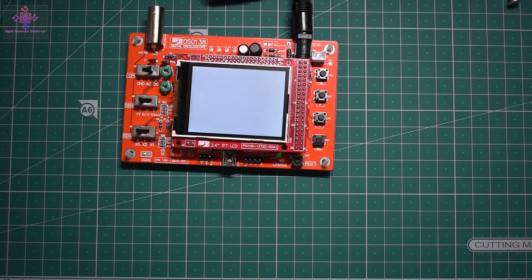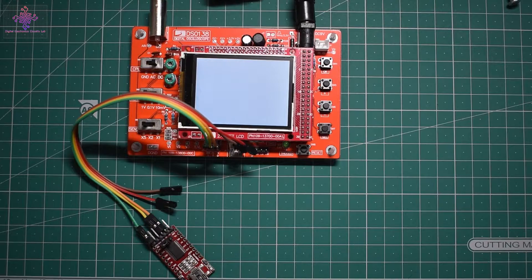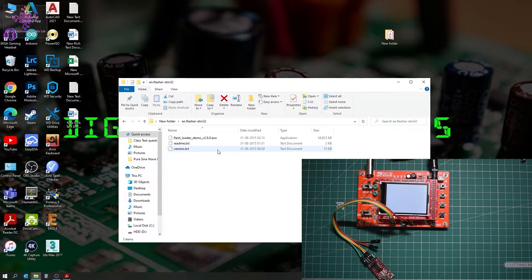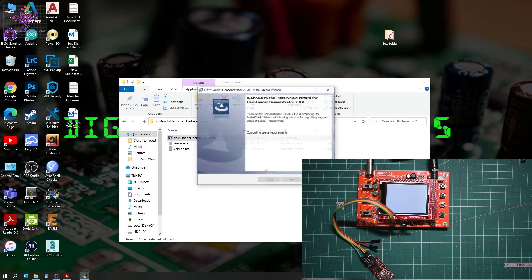I've made the connection from the FTDI module to the oscilloscope. Now let's look at the software part. I'll use the Flash Loader Demonstrator software — let's double click on this to install it.